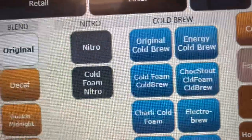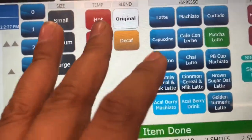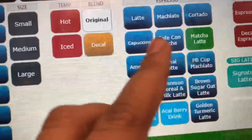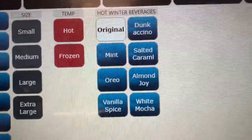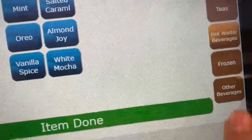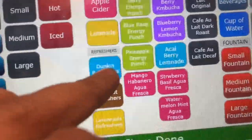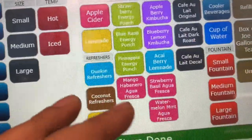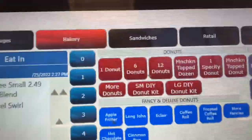As far as espressos go, we've got that on the side — same thing: hot or ice, sizes, and what kind of drink it is. For hot beverages, you can see hot chocolate, chai, and vanilla spice are listed here. For other beverages, you mostly go here for refreshers, and some of those are already pre-listed for you.